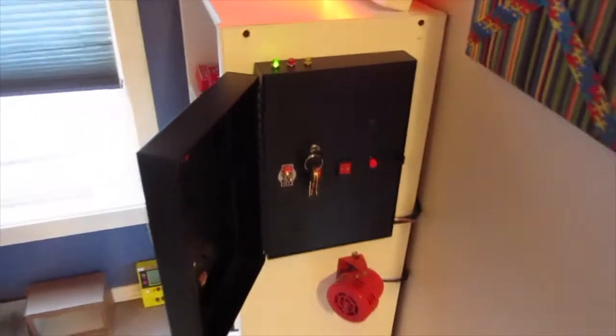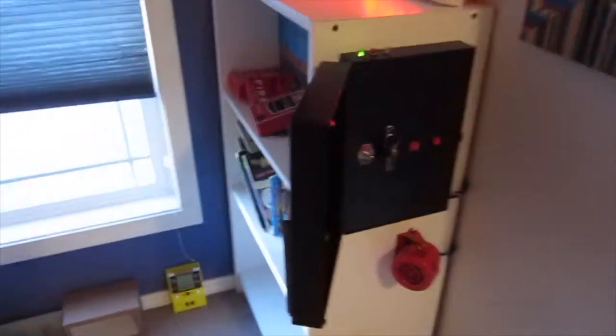It's a Siren key switch — not really a box anymore. I'm going to be testing that in three, two, one. So this is the key switch, so you can only activate it if you have a key. That's the Siren test.